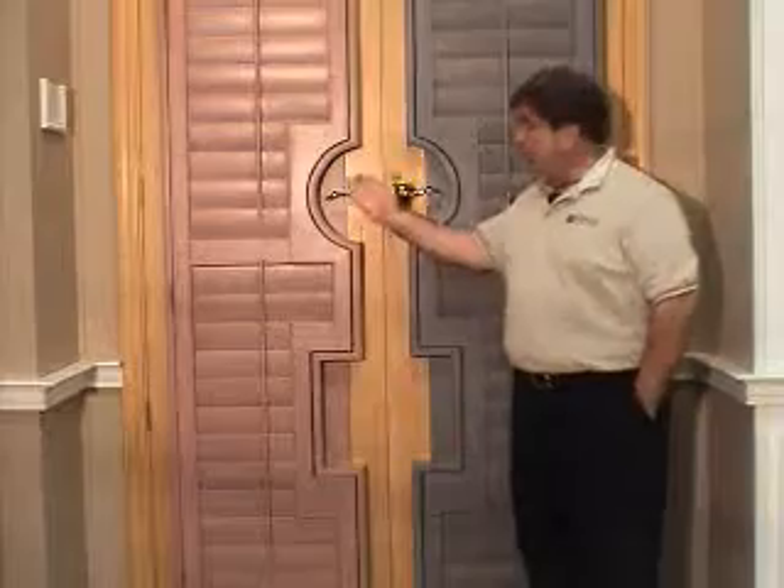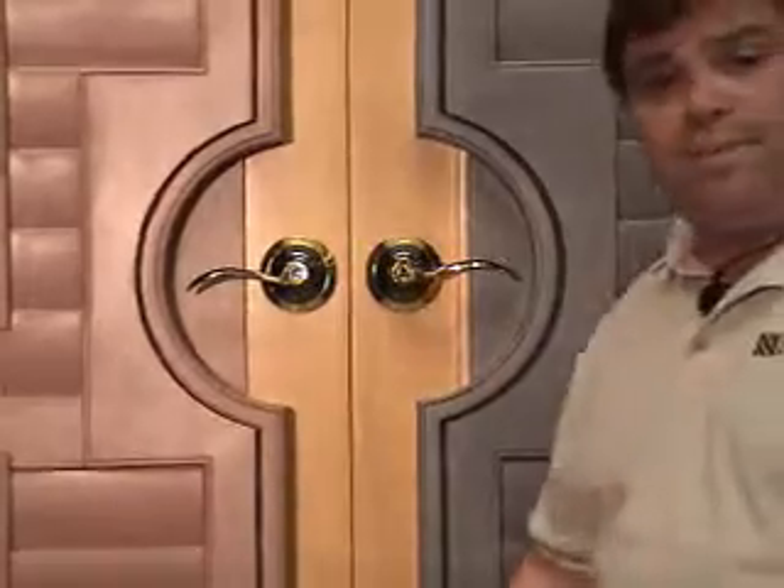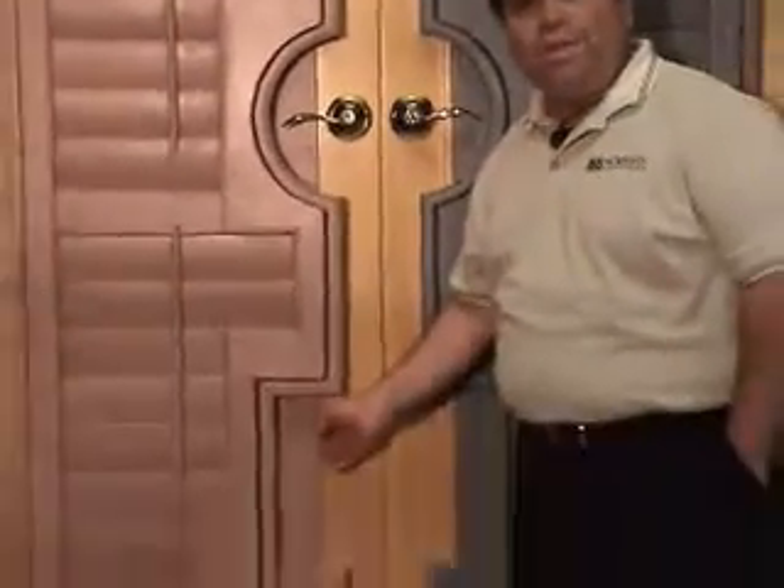Norman Shutters offers four types of French door cutouts: Type A, Curved Flush; Type B, Curved Offset; Type C, Rectangular Flush; and Type D, Rectangular Offset.